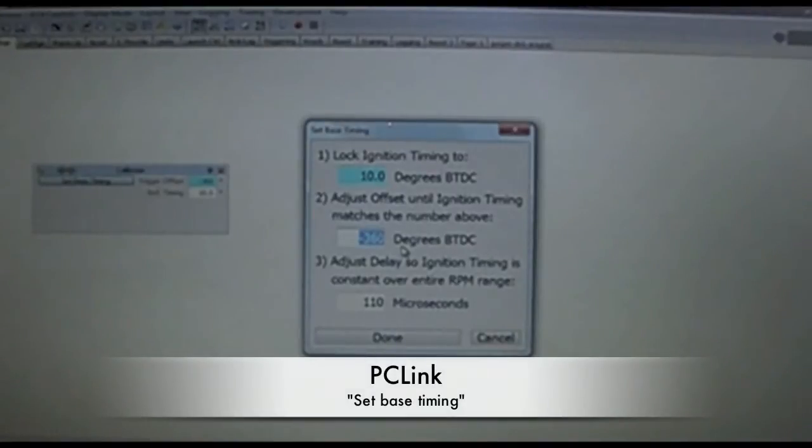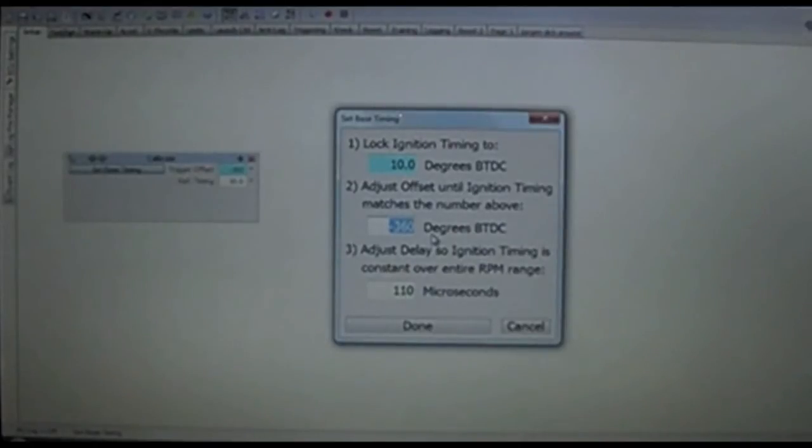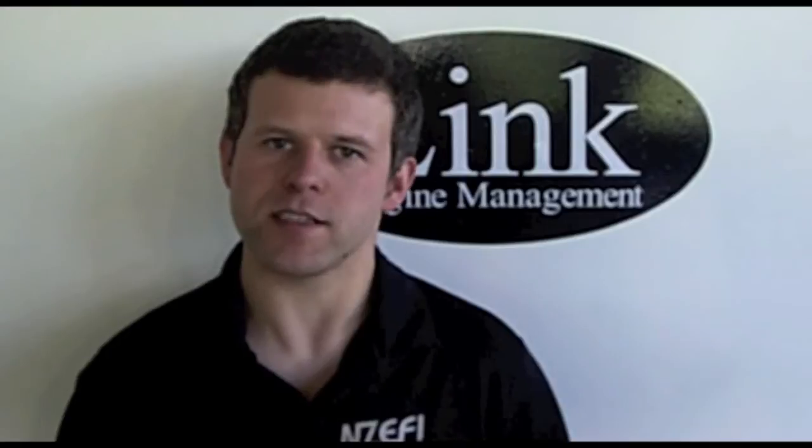In this case, we've told the ECU that we want the timing to be firing at 10 degrees. Then we've adjusted the trigger offset while cranking the engine and watching the timing light. Once we adjusted the trigger offset to negative 360 degrees, we were actually seeing the timing light flashing at 10 degrees before top dead centre. The timing as seen on the timing light is correct, but the engine simply won't start.